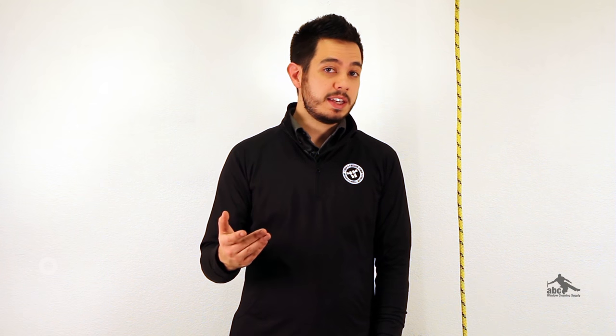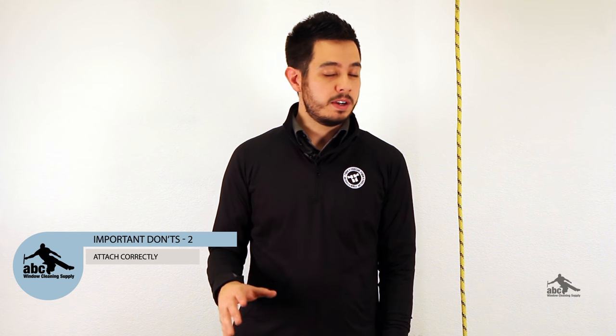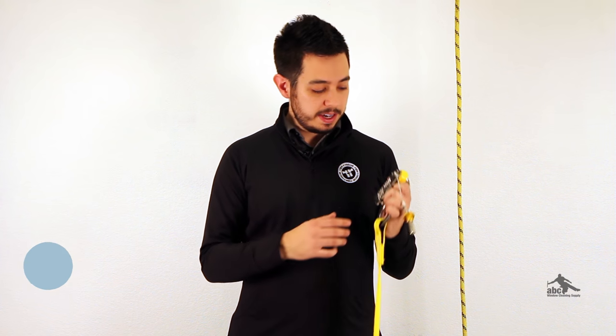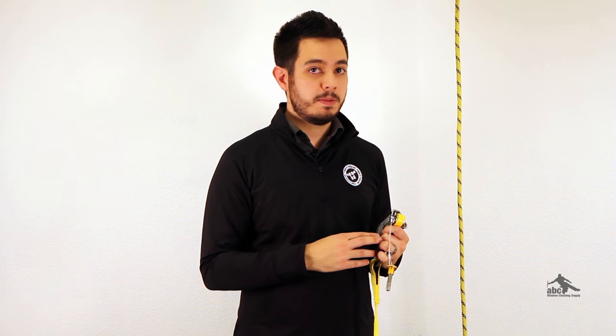Secondly, it may sound silly, but you want to make sure that you don't put the device on the rope upside down. Rope grabs put on upside down do not engage and don't work at all. Many devices will have UP printed on them, so pay attention to that. Even if your device doesn't have that printed, make sure you're very familiar with how it works and know how to put it on right-side up.